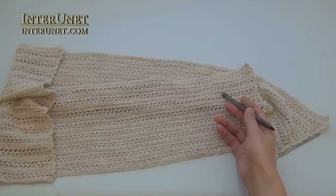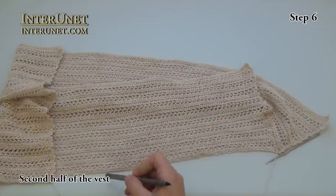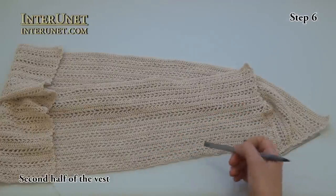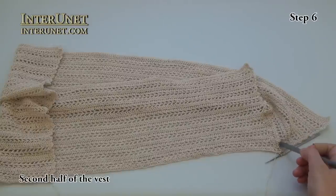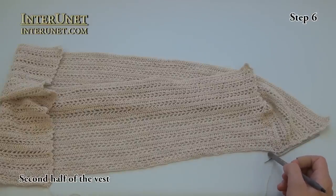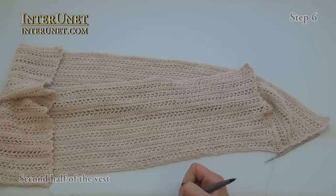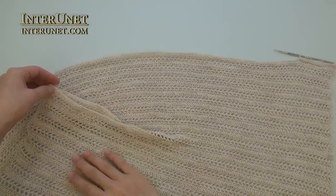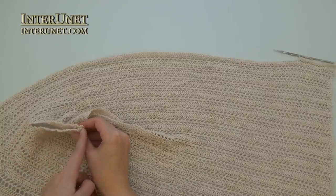This is the first part of the vest, and you need to work the second part the same as the first one. You may start with step one making the foundation chain, or in order to avoid step one you may work slip stitches down to your initial foundation chain and then start the second step. First row: double crochet to end and so on. Here is my back part, here is my shoulder part — I will join it later — and here is my front part.